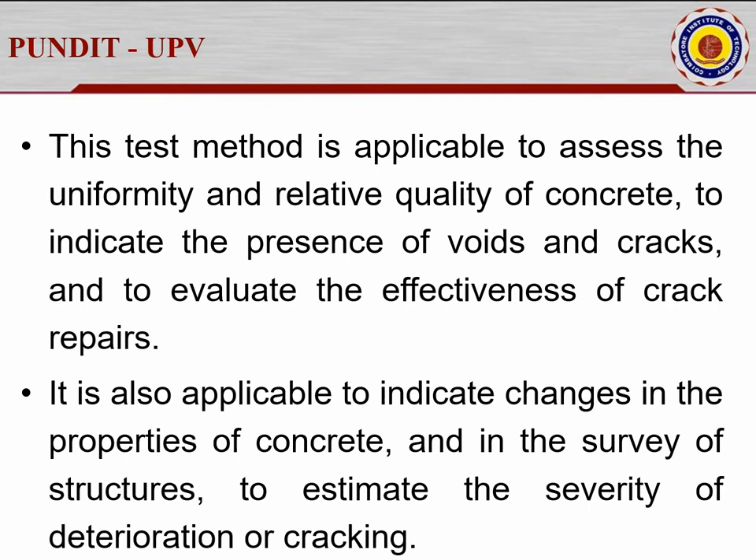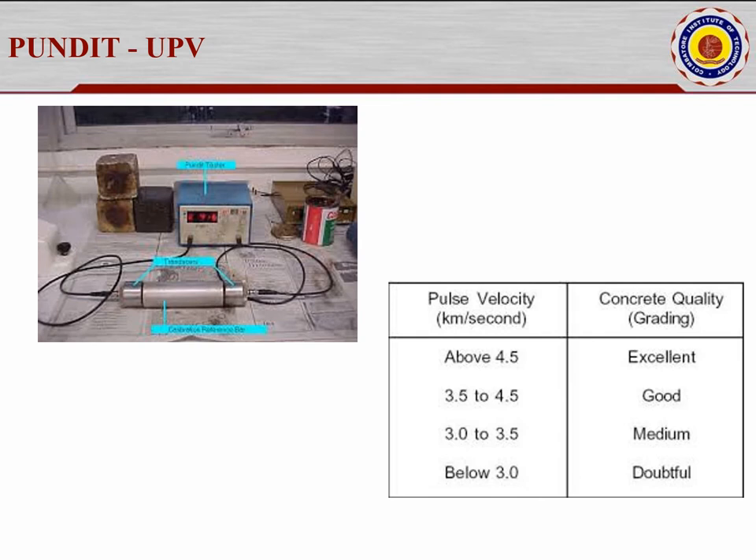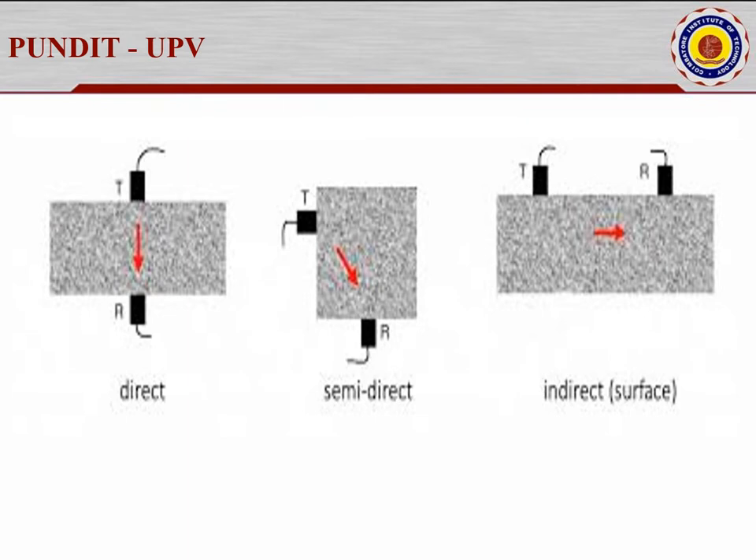There are two probes. In the direct method, one probe is placed on one side and the other on the opposite side. The transmitter releases waves that propagate 360 degrees and the receiver picks them up. The time taken is measured automatically. Velocity equals distance divided by time. You enter the distance as input, and the device gives the velocity value, from which you can classify the concrete as good, medium, poor, or very good.